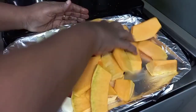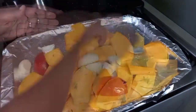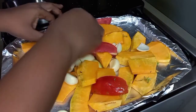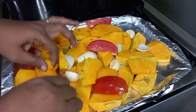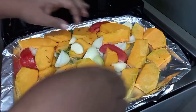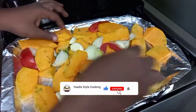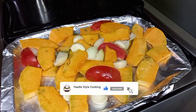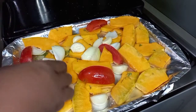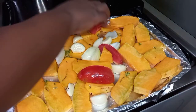Then put the coconut oil in there. We're going to put some seasoning oil in there as well. Let's try and spread them out as evenly as possible. I'm going to put it in the oven at around 150 degrees and roast them until the pumpkin is done.